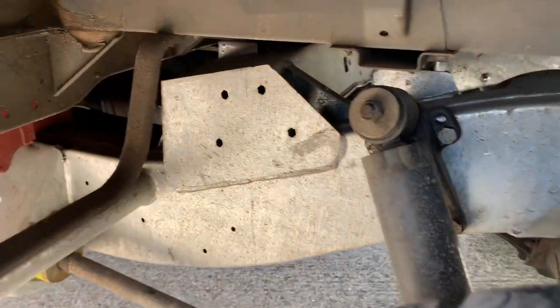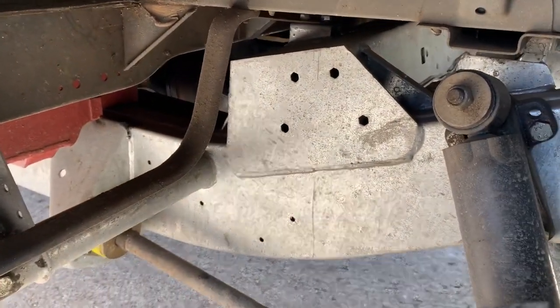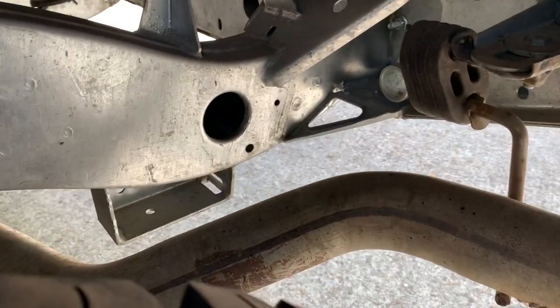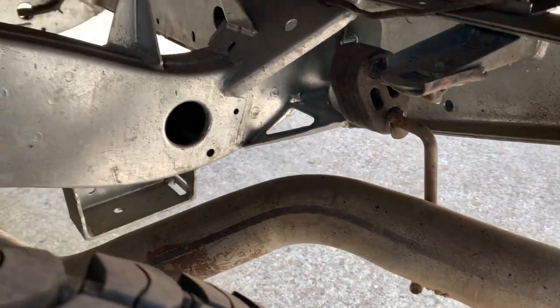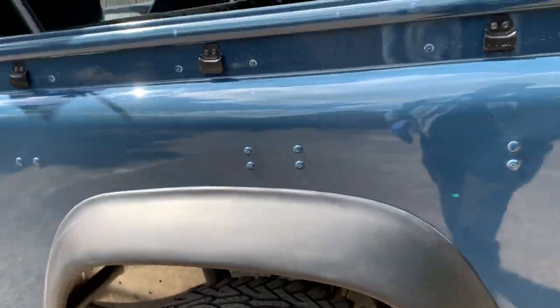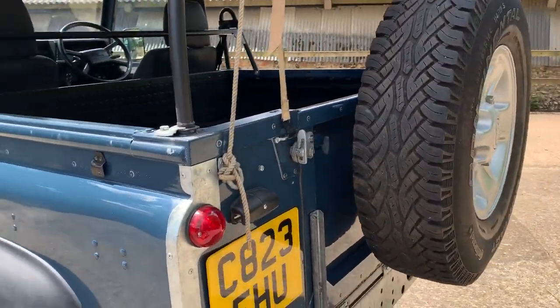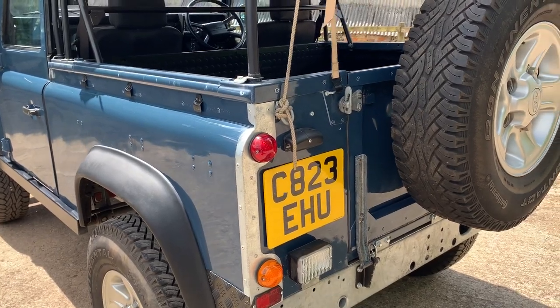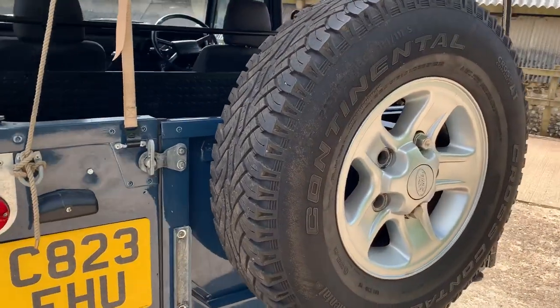The nearside rear wing is all magnificent. The suspension appears to have been poly-bushed as well. Incidentally, we have quite a few photos of it in build — stripped down to the bare chassis — which we'll try to get together as they've been sent to us by email.